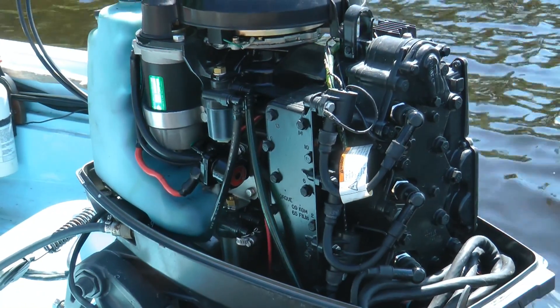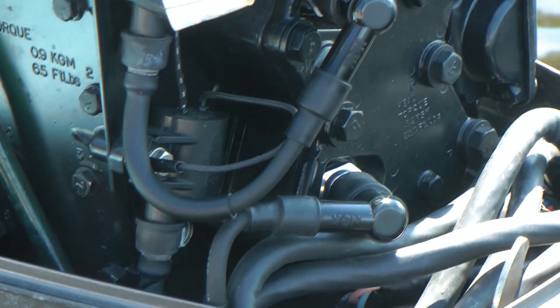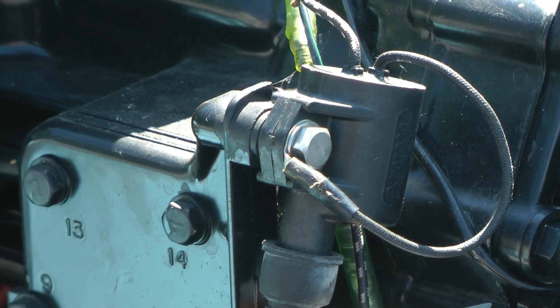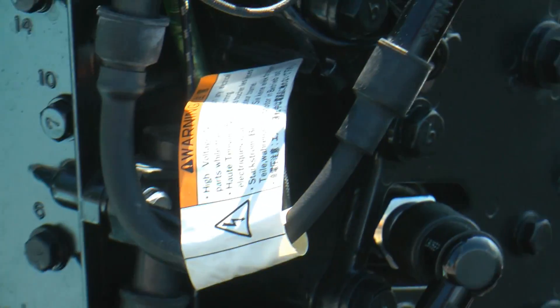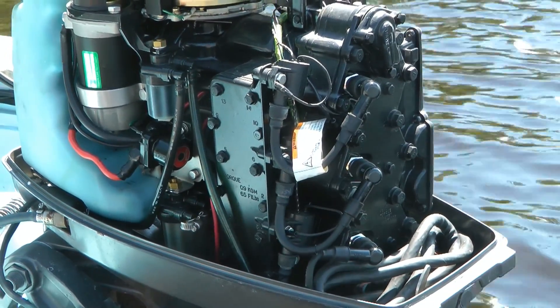Even if you know nothing about motors, you can fix this. If you take off the cover of your motor you'll find the spark plugs, and most modern motors have coils which create the spark connected to them. This motor has three cylinders — one, two, three spark plugs — and each spark plug has a coil with a spark plug wire coming out of it. I'm going to show you how to determine which cylinder isn't firing.